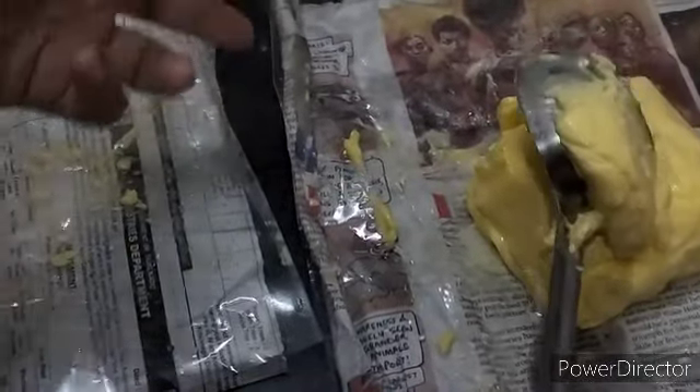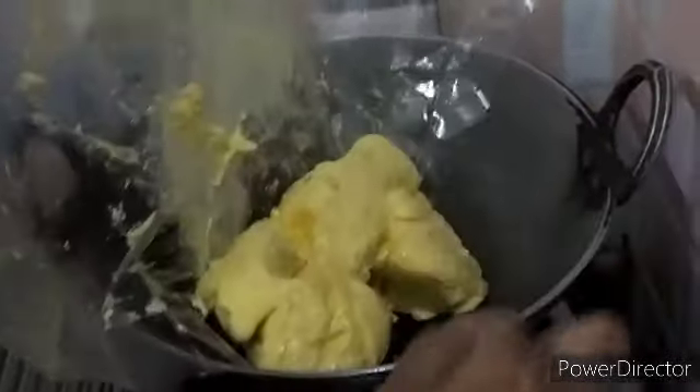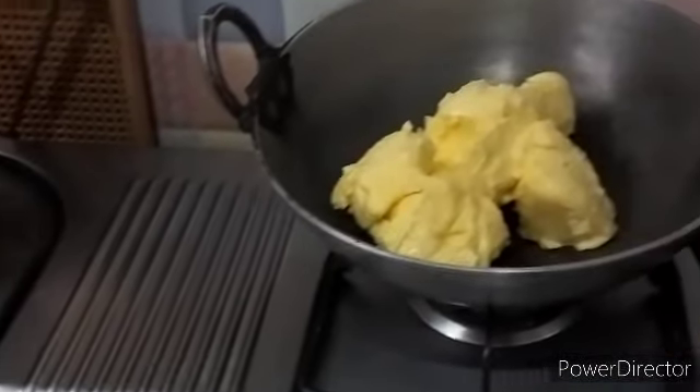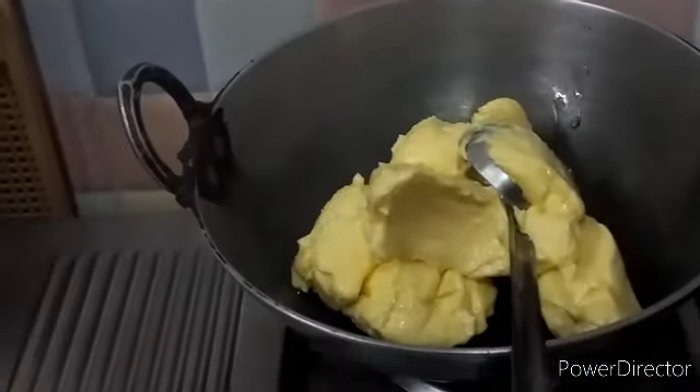See how stiff the butter is, it is so nice. I will add it to the vessel now. I will remove all the butter which is stuck in the cover — see how stiff it is, it's a good quality butter.